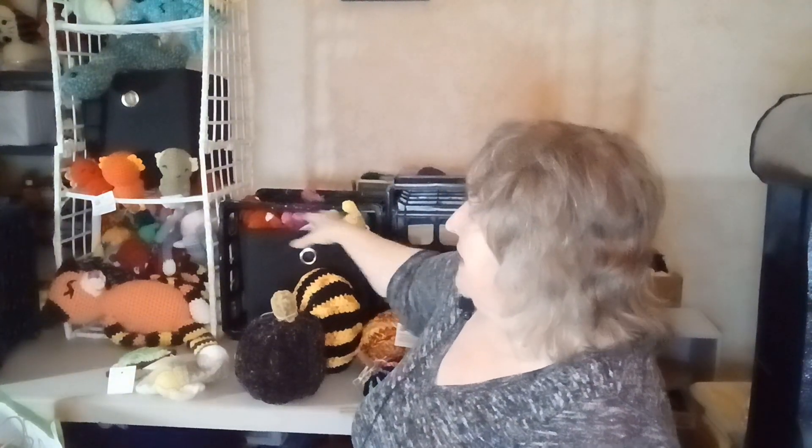I still have not done much as far as my mock setup for Saturday. I need to get these bins emptied out, get the milk crates stacked, and then sort things out so I have just the best sellers. I need to work on that, but I'd rather make dinosaurs. I'd rather crochet.